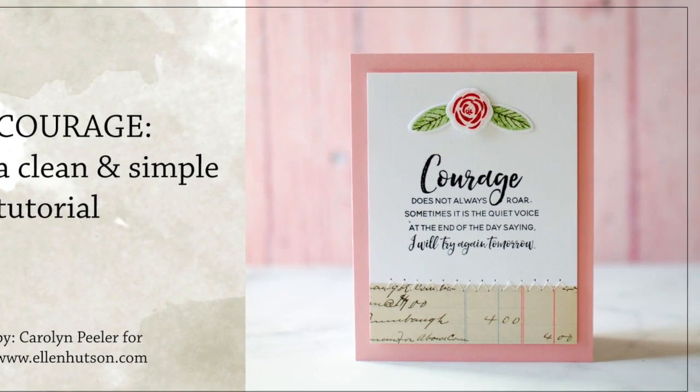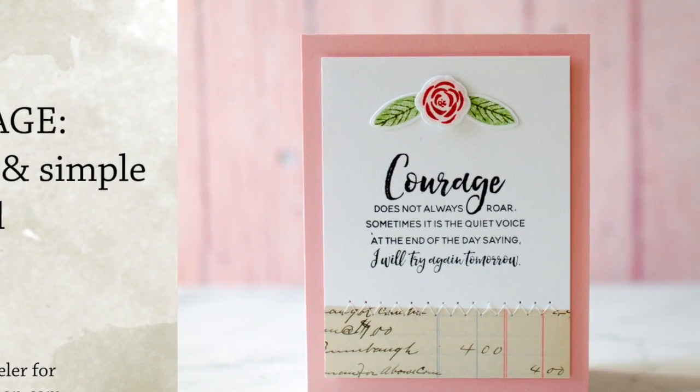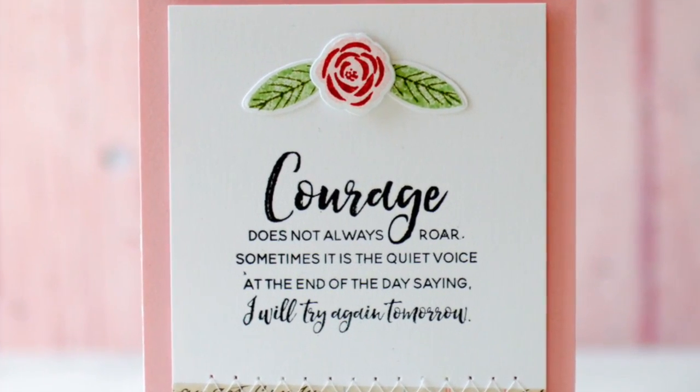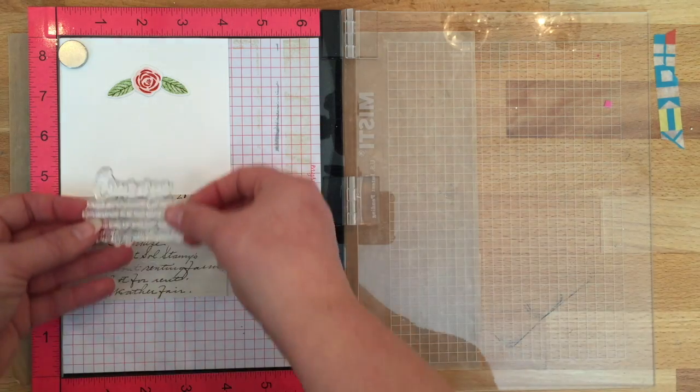Hi there, Carolyn Peeler with you today in Ellen Hudson's classroom, and I'm going to be walking you through this encouraging card made with the Breast Cancer Research Foundation fundraising stamp set.